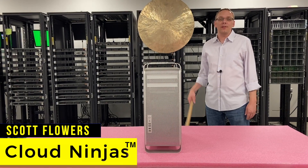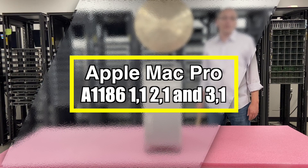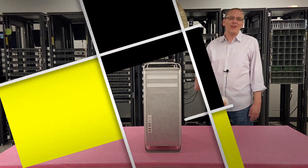Hi, I'm Scott Flowers with Cloud Ninjas. Today we're here to talk about how to upgrade the RAM for your Apple A1186 1,1, 2,1, 3,1. Let's get started.